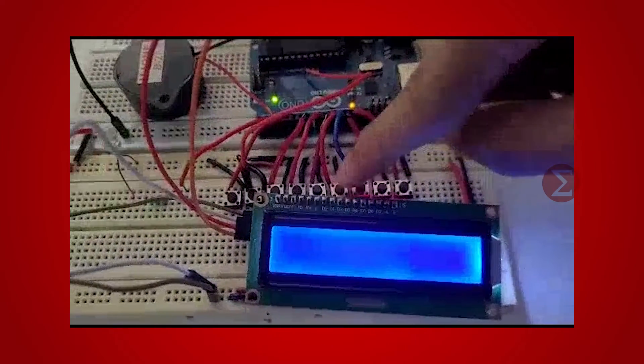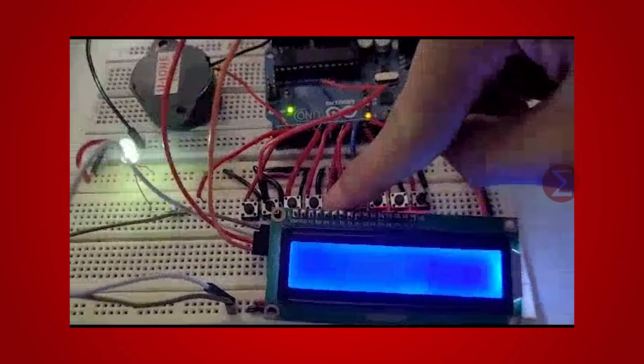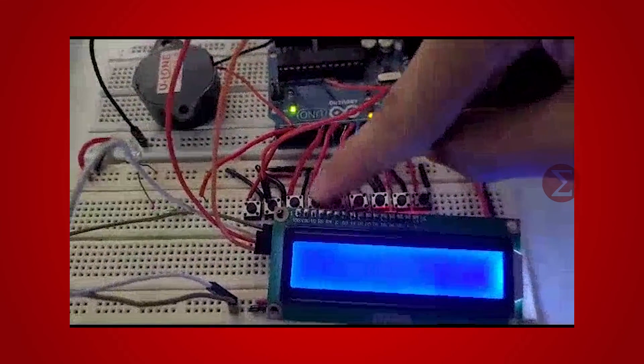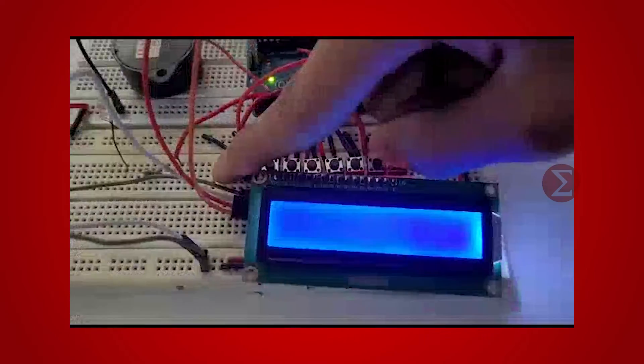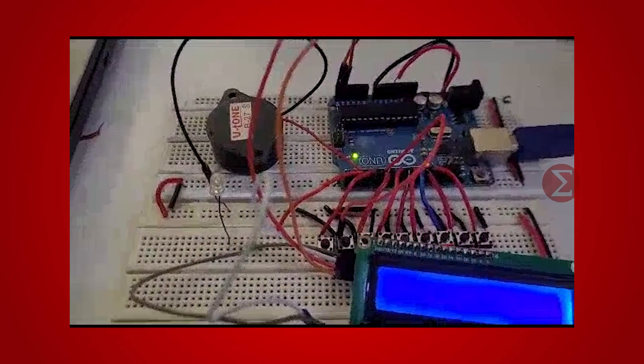The push button on the right-most is for candidate one, and the second last push button on the left is for the eighth candidate. The left-most is for result displaying. Now I will press the ninth button, and the results are displayed on the LCD screen. It shows the first candidate wins.